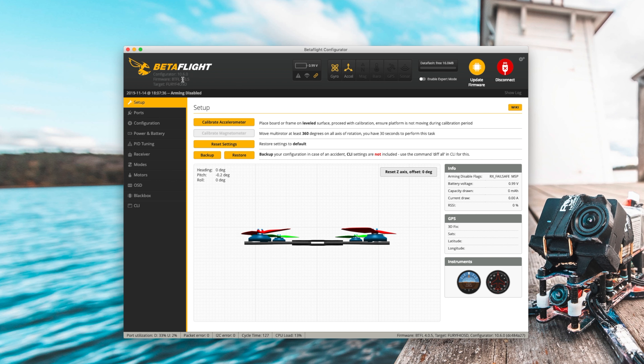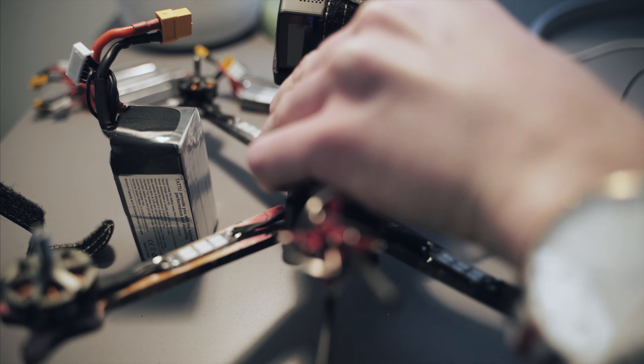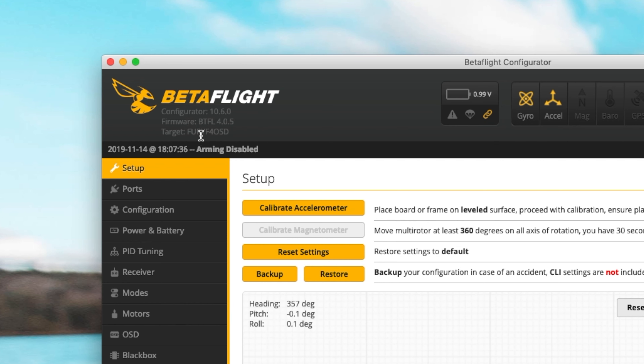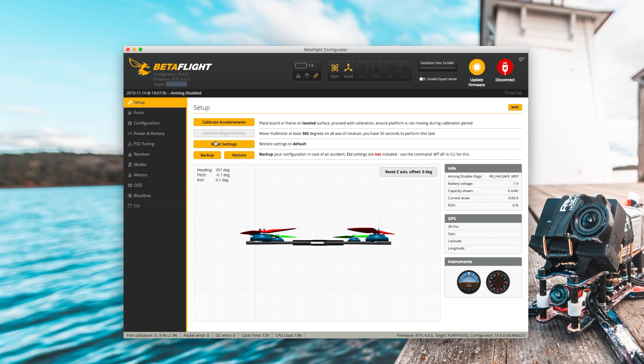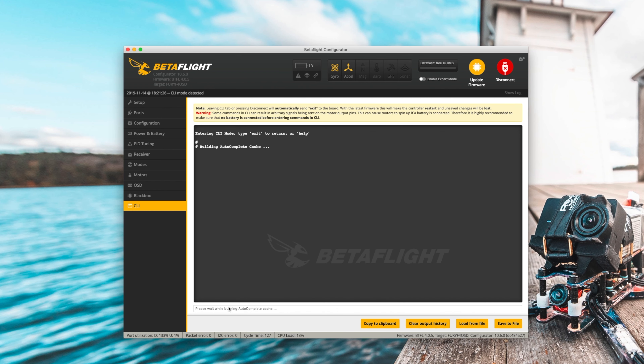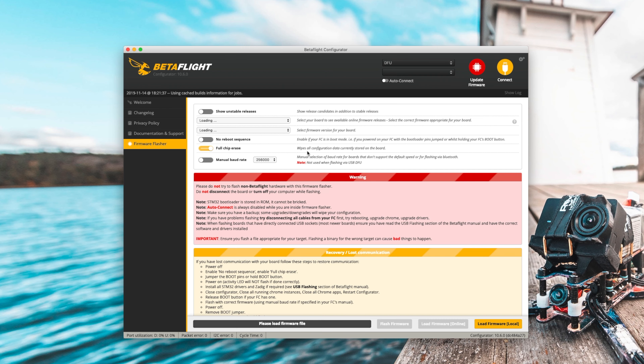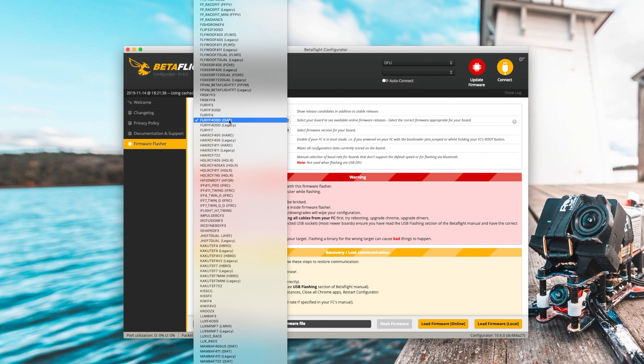The first step is we have our quad here with no props on it, and I have a battery ready for the next step. We're gonna take this micro USB connector and plug it into the flight controller. Now that I've connected it, it should start showing up in Betaflight. You can try different ports to find the right one. Note that you do need to download drivers — there are links for different operating systems. If you move the quad, it should correspond to the movement shown on screen, which is a really good sign.